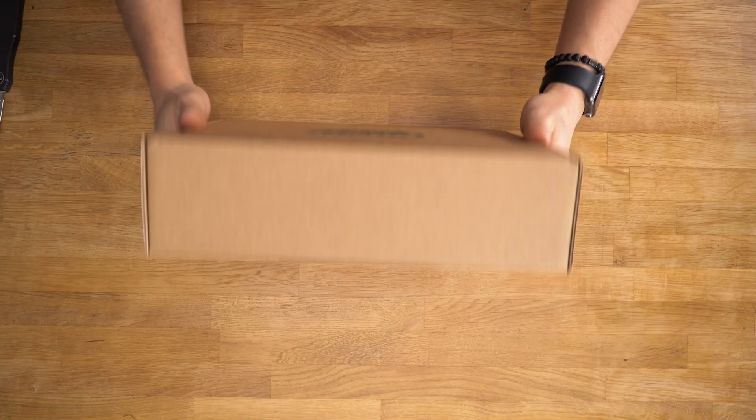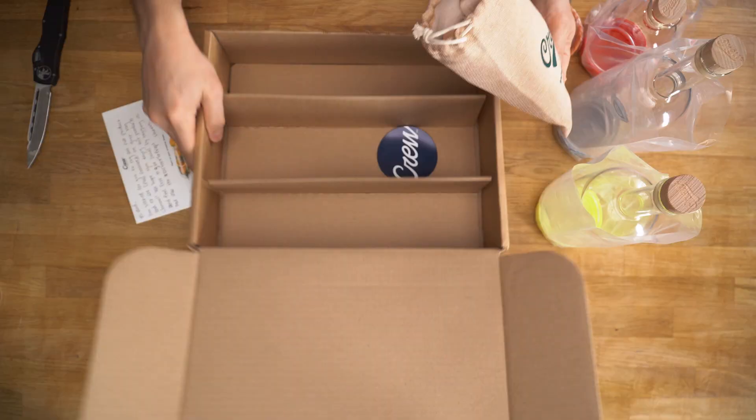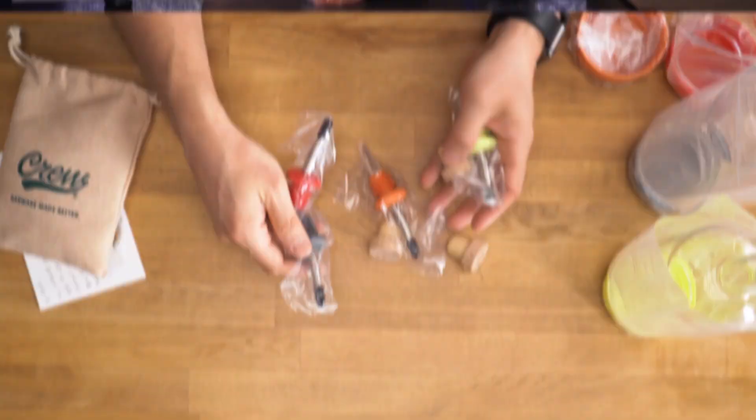You know that feeling when you look at something and your first thought is how no one came up with this a long time ago? The Crew supply set was developed by bartenders to use at the bar, but in the past year we upgraded our home bar so much that this will be a perfect addition to it. Just in case you're new to making cocktails, let me remind you how we got here and why I'm so excited about it.